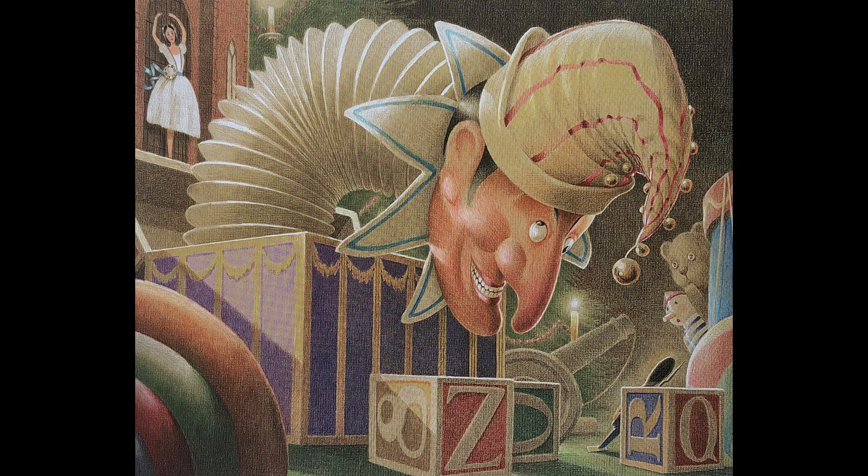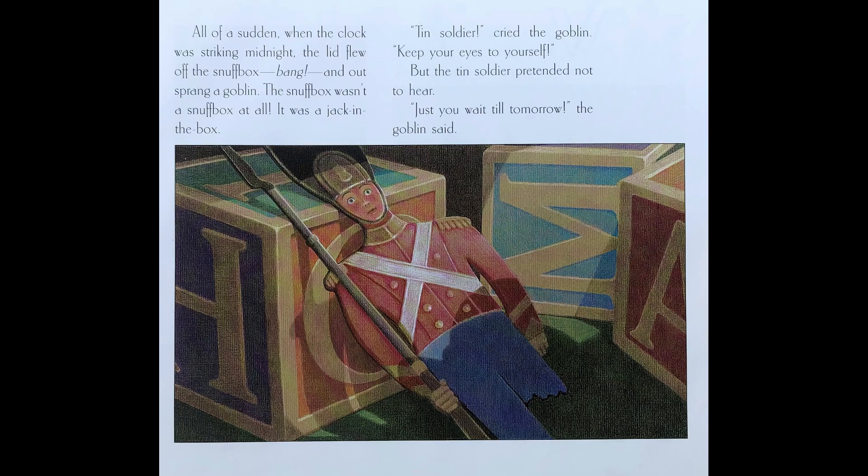All of a sudden, when the clock was striking midnight, the lid flew off the snuff box. Bang! And out sprang a goblin. The snuff box wasn't a snuff box at all — it was a jack-in-a-box. 'Tin soldier,' cried the goblin. 'Keep your eyes to yourself.' But the tin soldier pretended not to hear. 'Just you wait till tomorrow,' the goblin said.